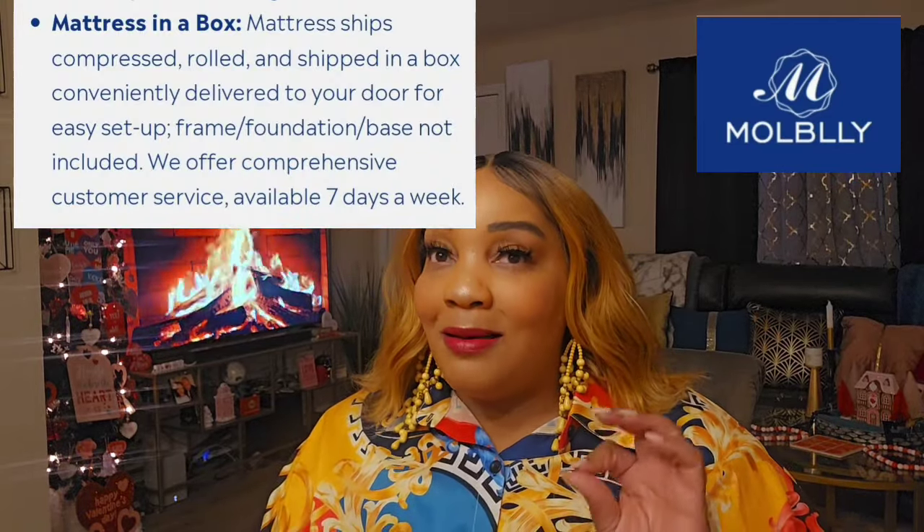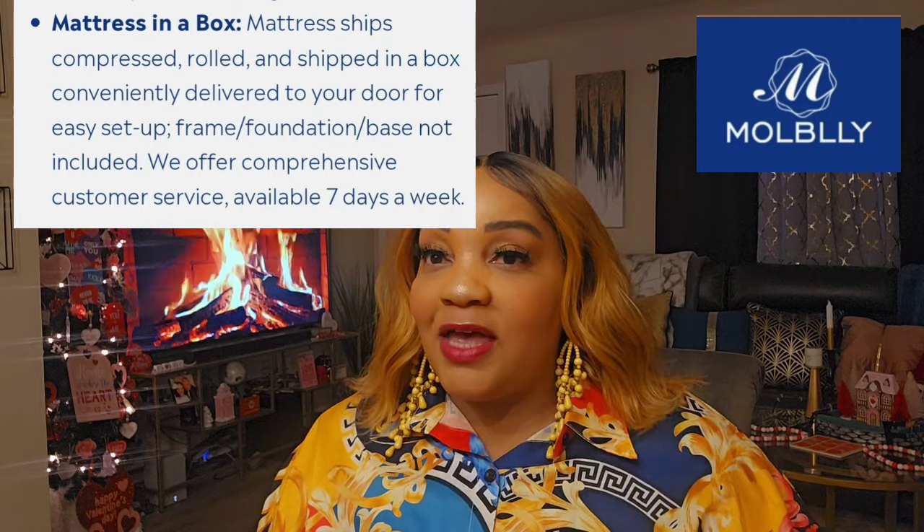I have no doubt that if you guys bought a mattress and you want to speak to somebody or had an issue, their customer service will be wonderful, because they have been a pleasure to work with. Thank you again. Now, let's go shopping!